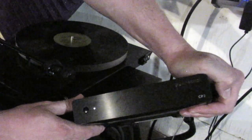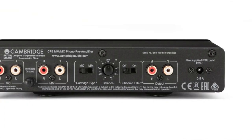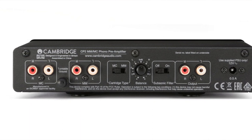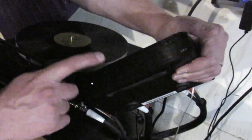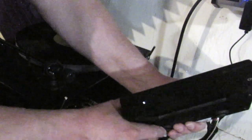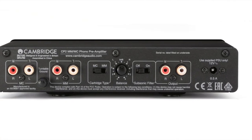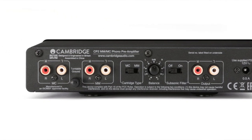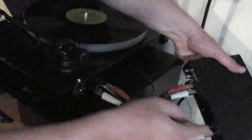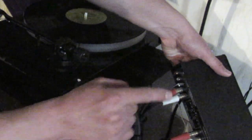This is my phono preamp — I opted for the Cambridge CP2. It has MM (moving magnet) and MC (moving coil) input options. Most modern turntables are only moving magnet, so you may only need a moving magnet phono preamp. I got the MC option just in case. To wire it up, you take the output of the turntable and plug it into the moving magnet input of the phono preamp.